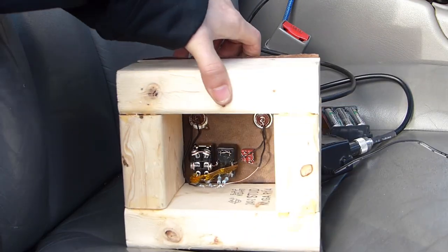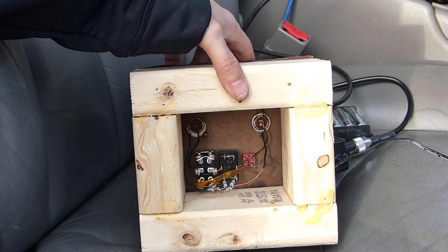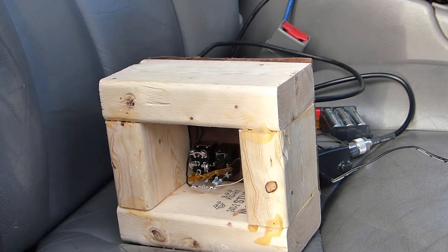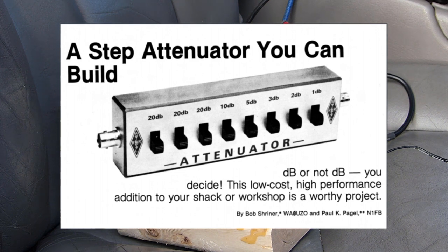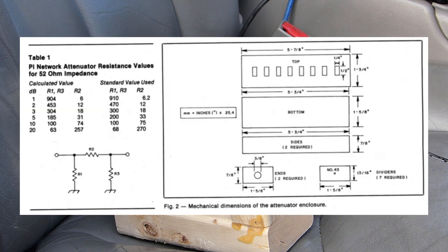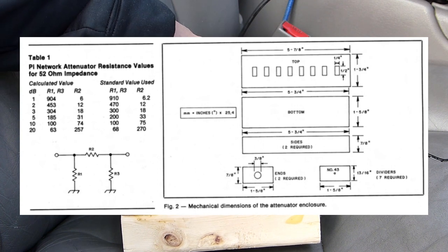The way this is supposed to work is that when you engage a switch, it cuts the received signal by a certain number of decibels. The construction back here really isn't the greatest — I'm kind of pressed for time and materials and I don't have exactly the right resistors in here. But I'll give you a quick snapshot of the rough plan I worked to. This is something that was printed in QST magazine back in the 80s. I actually built one of these properly a number of years ago and it worked really well, but I'm not sure what happened to it. So I cobbled together another one with stuff I had on hand.